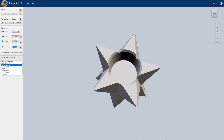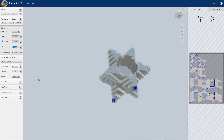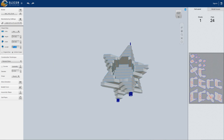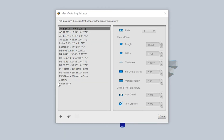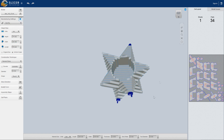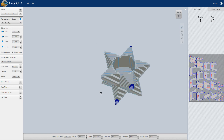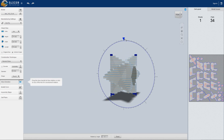Down here the important thing is construction technique, where you can select one of the options. First off we're gonna start with stabbed slices. This is now gonna convert your 3D object into stacked slices, but as you can see this doesn't quite look how we want it yet. First thing we have to change is the manufacturing settings. You can choose one of the predefined settings, but you probably want to add your own. I've added here my 3mm plywood with the dimensions, thickness, and margins. Then you can select it, and the thickness at least looks correct.